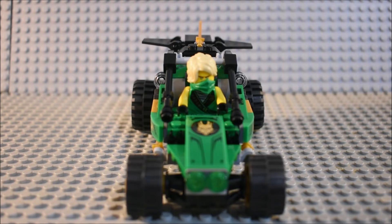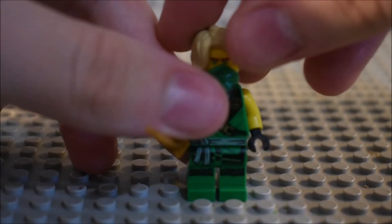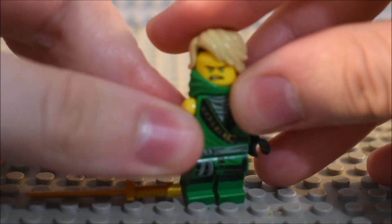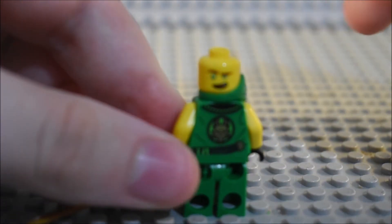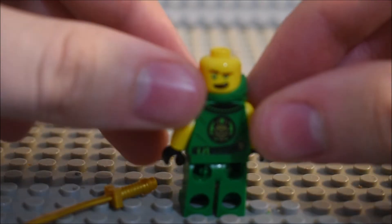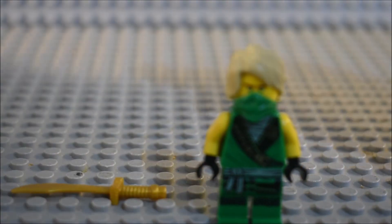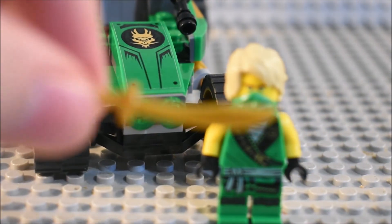Now let's check out Lloyd. Here is Lloyd — you can see the torso detailing, leg detailing. And then we take off the mask, which is a little bit of a pain to move. You can see the face there. If you turn around to the back, you can see the back torso detailing and the back facial detailing. And of course he does come with a katana.